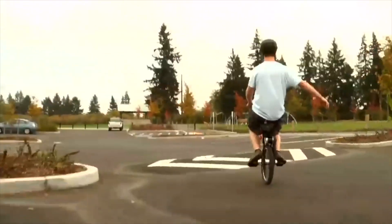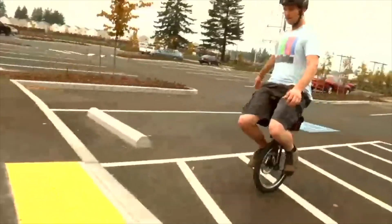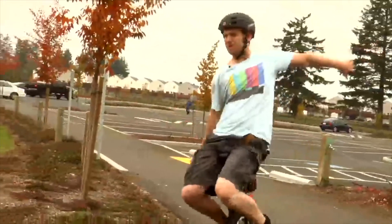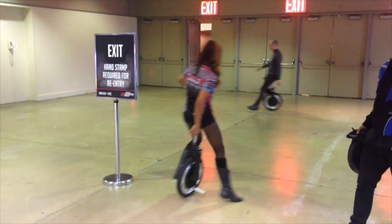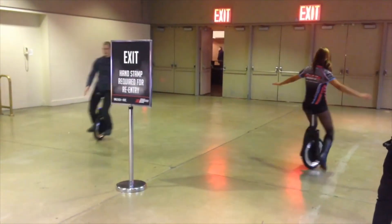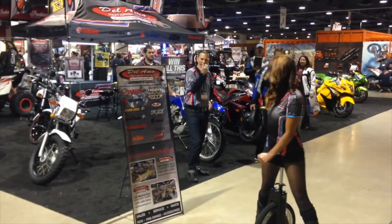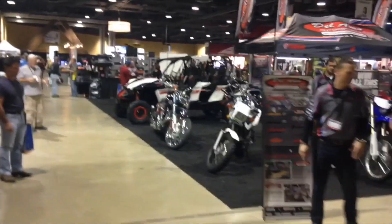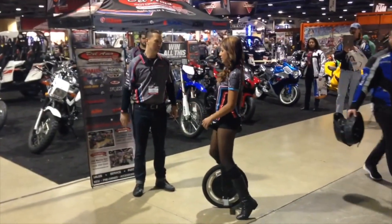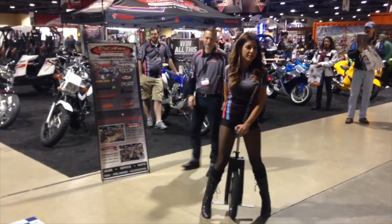Going to go off a ramp now — feel confident. Curves are still a little bit of a challenge for me.